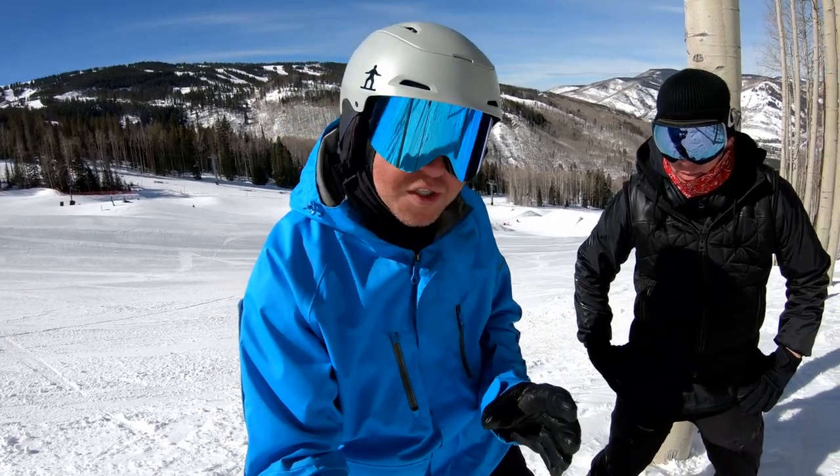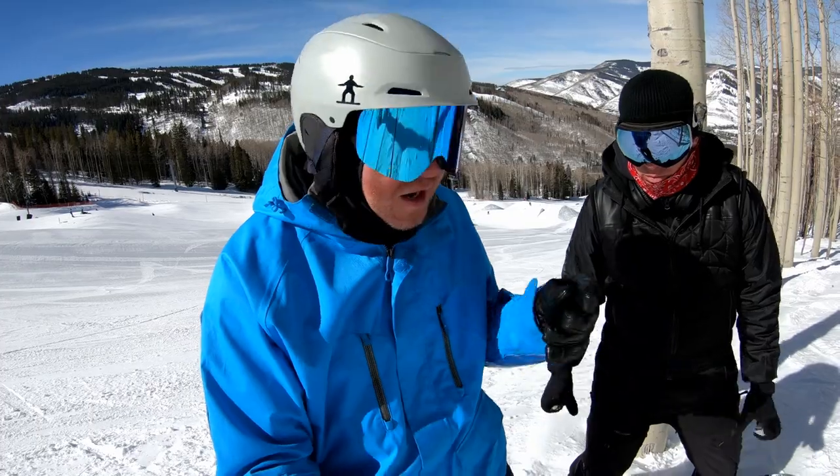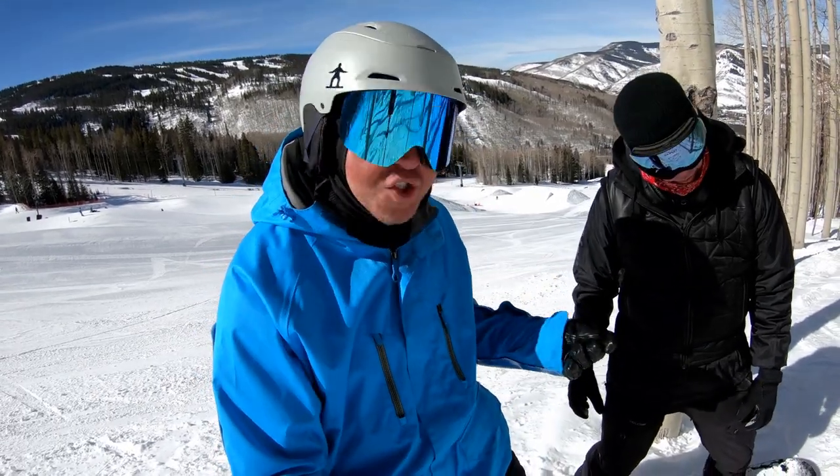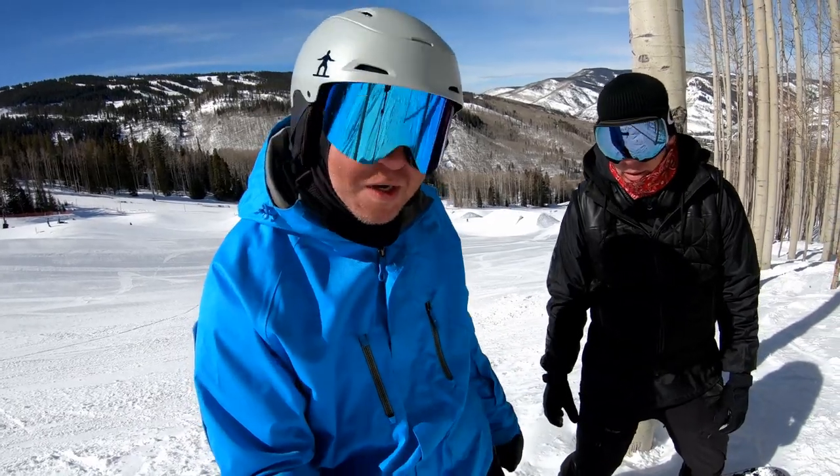If you're going too fast, it's going to be tough to find that feeling that we can generate by having our spine deliver extra power to your turns.